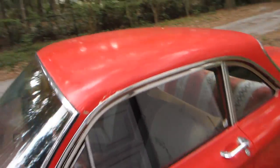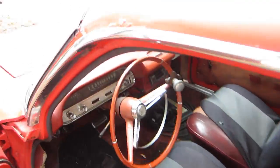Welcome to my Corvair. You guys ready? There's the inside too, by the way. It's pretty bad.